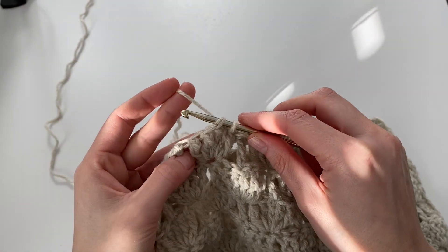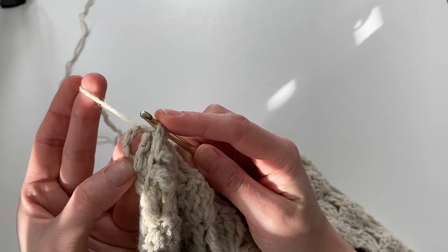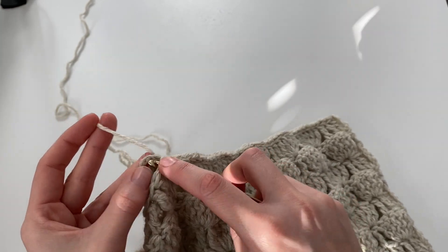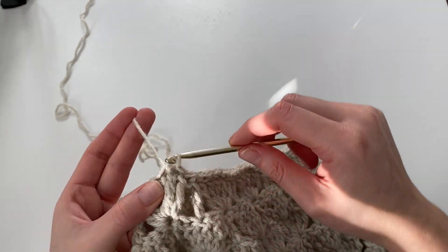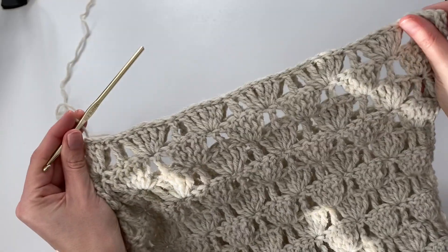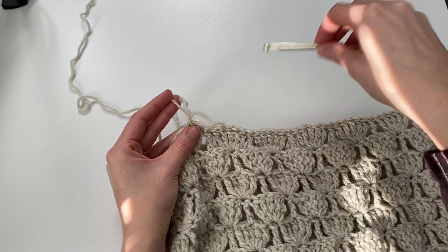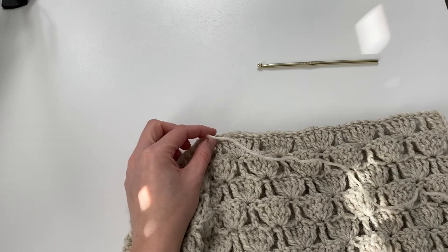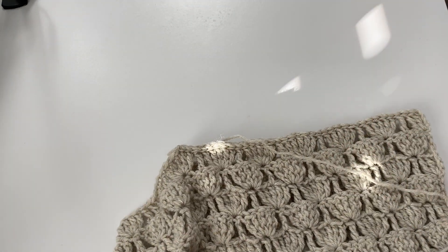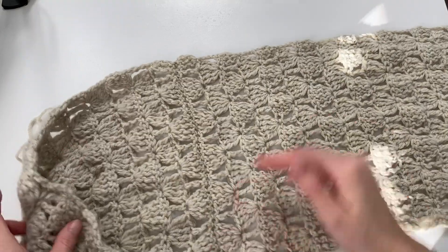Coming up on the final stitches of my front panel. Make sure that you're not skipping any of the starting chain — you want to make sure you get through the starting chains on all of your panels when you're sewing, because those count as a stitch. You can see here it's lined up nicely, everything is even, no puckering. Then just yarn over and pull through, and you can pull through the entire tail. That is our first front panel sewn onto the back panel. Then we're just going to repeat the same exact process with our second front panel.